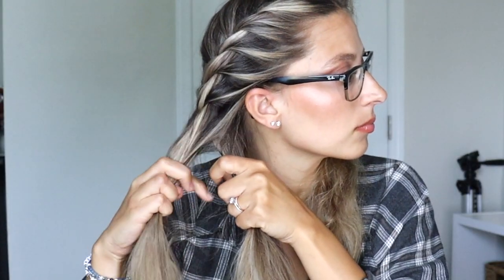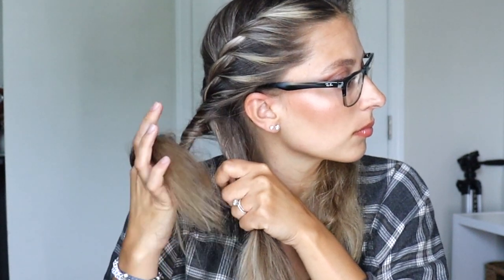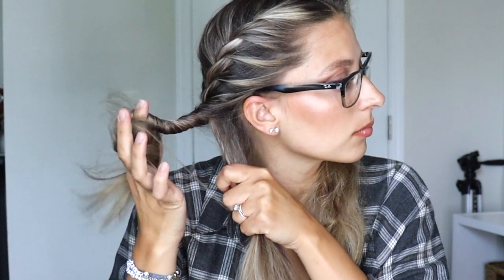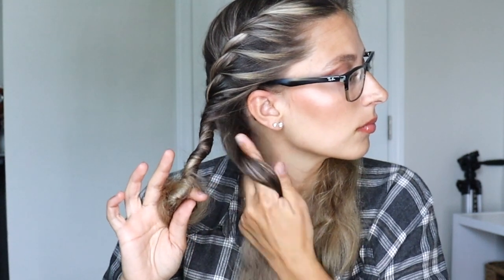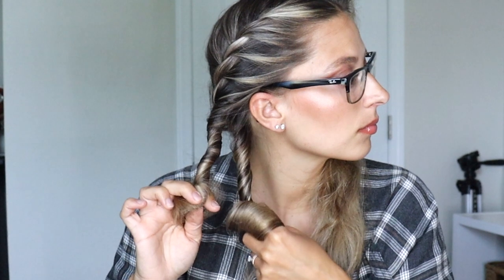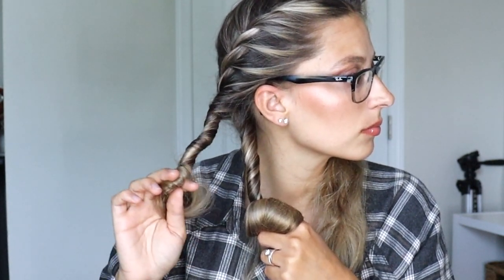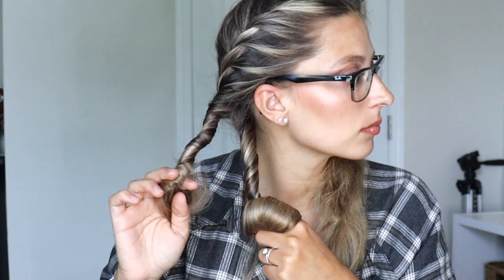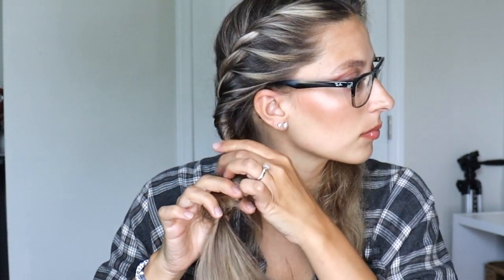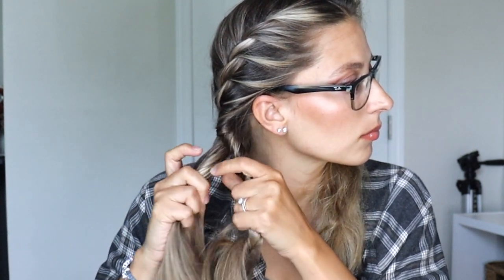Here's a little trick — to do a rope braid, you just want to spin your finger in circles, because that's the motion we're going to use. We're going to spin our hair around our finger, twisting it away from our face. Do this with the back section and also the front section — just twist it around your finger away from your face. Then take the back section and cross it over the top of the front section. Now your hands are holding the opposite sections, and you just keep repeating that all the way down.